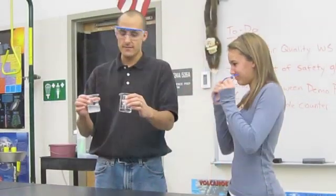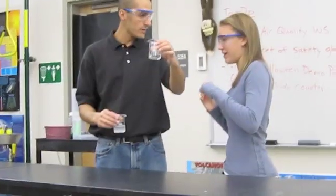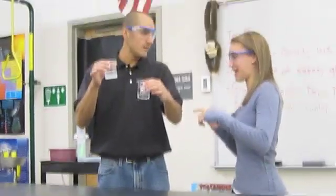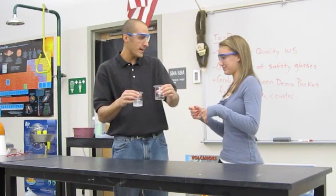What else is to observe? You're going to pour this one into that one, so that it's all over here. You're going to pour this one back into that one, so it's all over here. And then you're going to pour it back in — basically pour it back and forth three times.